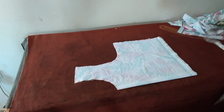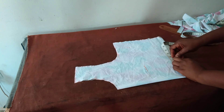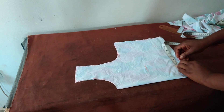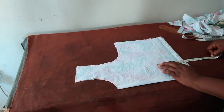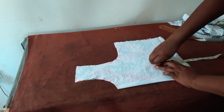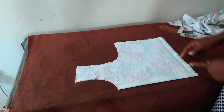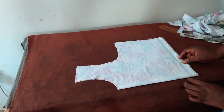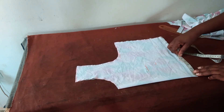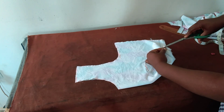I'll not be putting lining. Now for my dart — my bust span is 4 inches, so my dart is at 4.5 inches. Half an inch on this side and half an inch on the other side, so you have 4 inches left as the dart. I hope you understand. I'll use this same pattern to cut the back — the only difference is the zipper allowance.